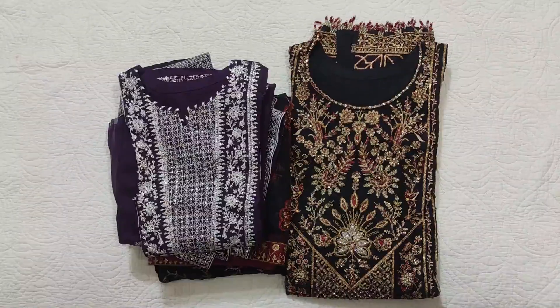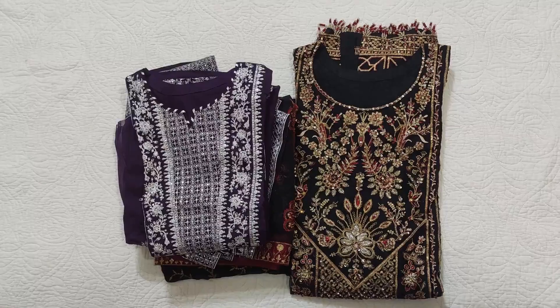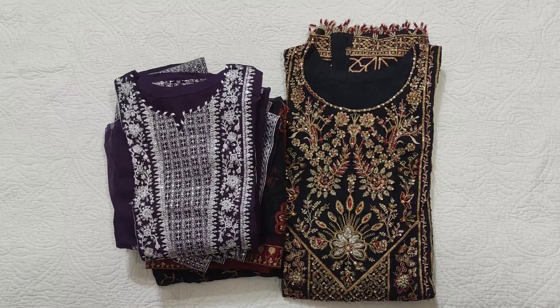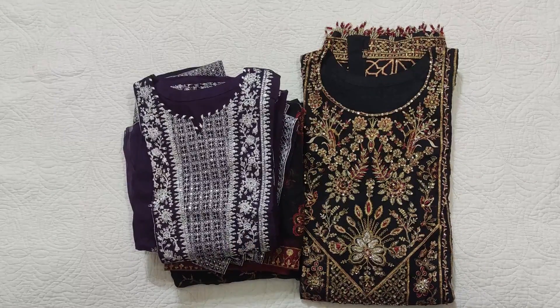Assalamualaikum viewers, welcome to our channel and welcome to another video. I hope you are all doing well. I am sharing stitch dresses — one is by Iman Adeel and another is by Jasmine. Let's see how they look.